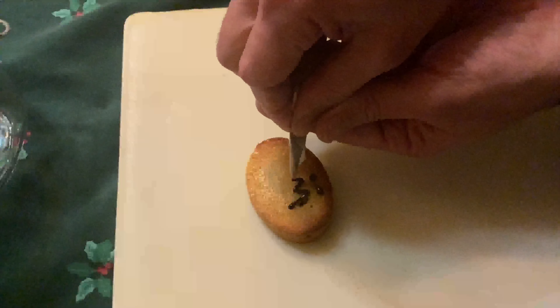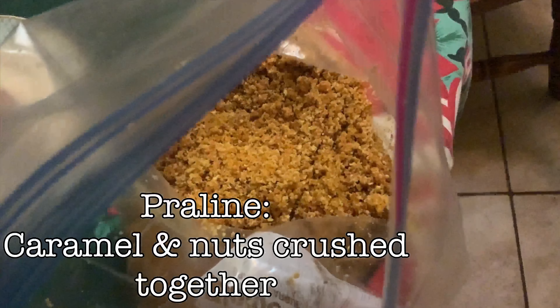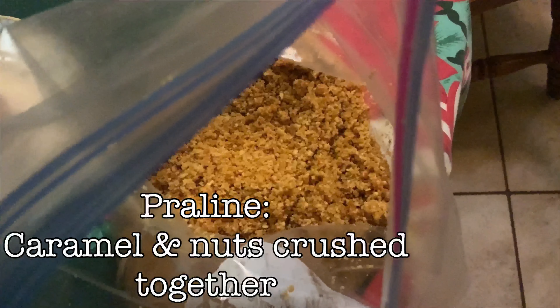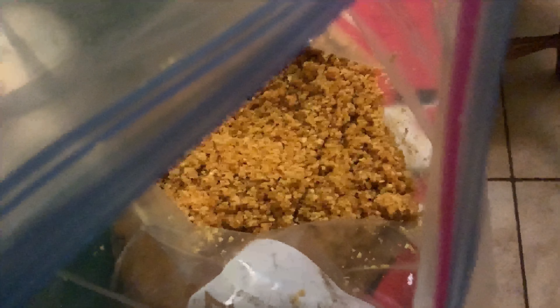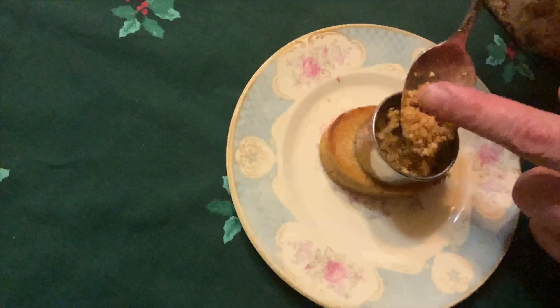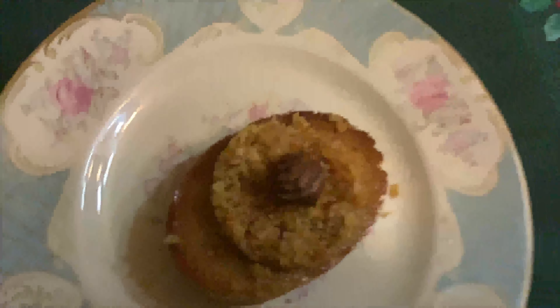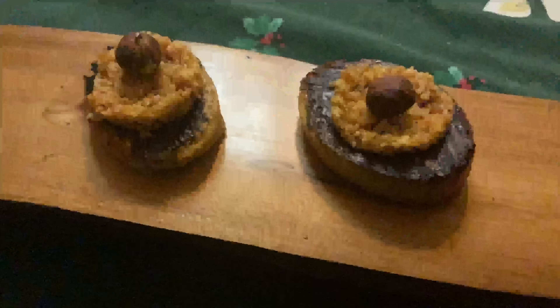For those who prefer a textural contrast, here I have some praline, which is basically caramel and nuts that have been cooked together and then crushed. This adds a nice textural element, a nuttier flavor, and a little extra sweetness. Just put it inside a little circular cookie cutter on top, add a hazelnut, and you have an instant garnish.